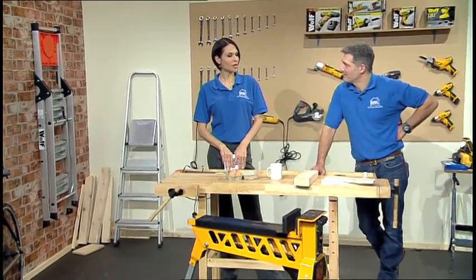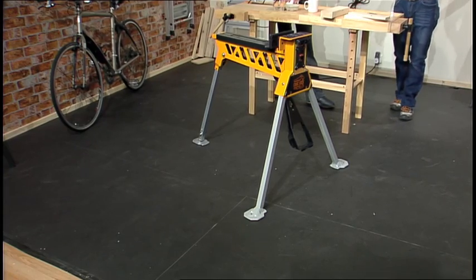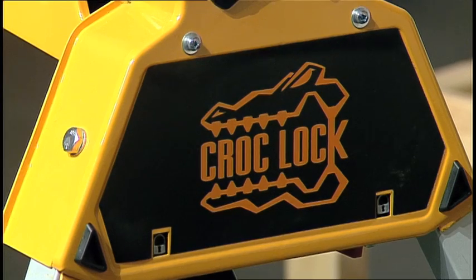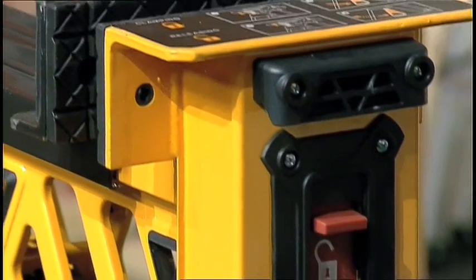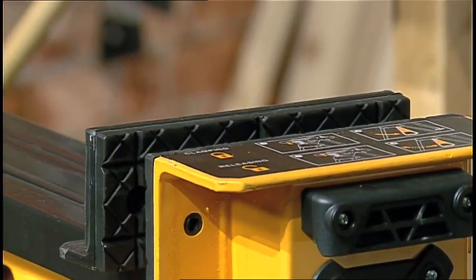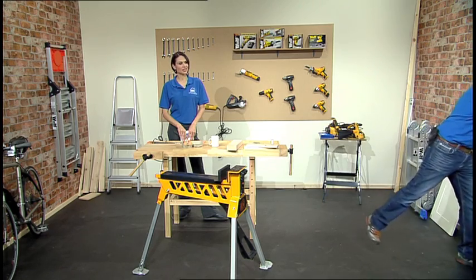Now we've got a powerhouse of an item coming up next. We all need a hand and we all need a vice, and this is my vice. This is the Croc Lock, and this is going to be a handy thing to have on site or at home, just to hold things when you're working on your own. I'll just show you how versatile it is.